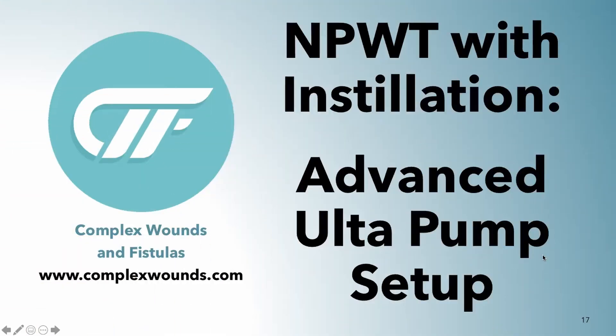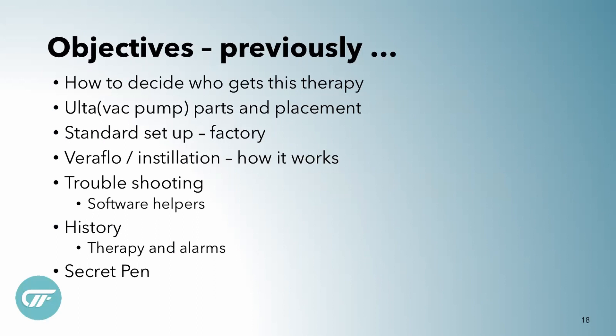Today we're talking about negative pressure wound therapy with the 3M Alta pump, and I'm going to go through advanced settings. I have a YouTube video already published about the basic setup and using the factory settings and all the bells and whistles of the pump. Today I'm going to do a deeper dive into how to use the pump and make it work for you — specifically negative pressure wound therapy with instillation using the advanced settings for the Alta pump.